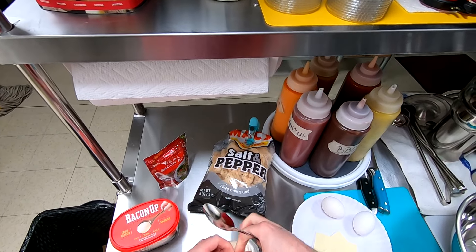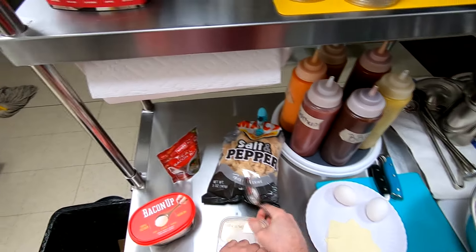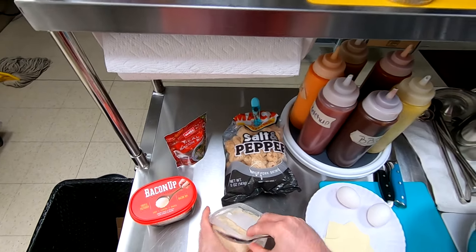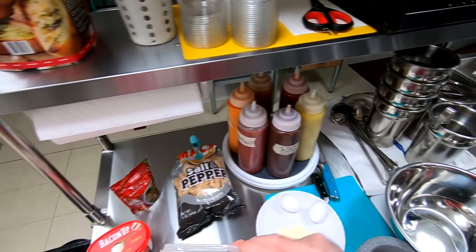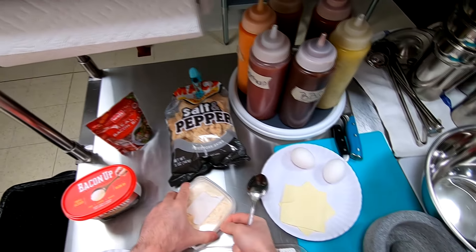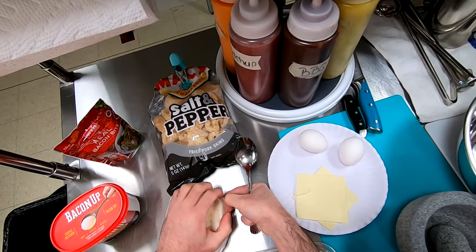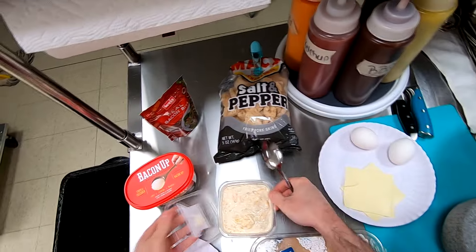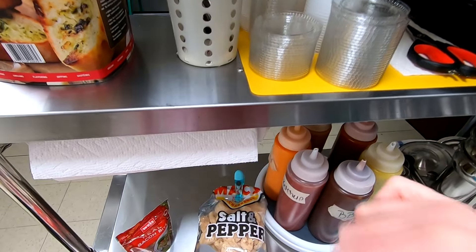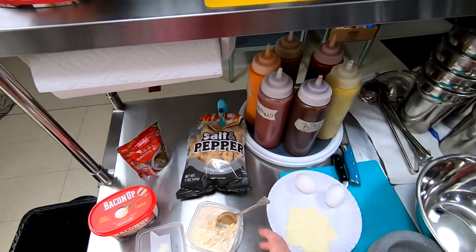I'll probably serve it warm if I like it — mix it up with the bacon bits on the stovetop — and if I don't, I'll just use the American cheese. Let me open this thing. Trying a little bit of it — it's got a little too much garlic in it. Yeah, it's a little heavy on the cheddar cheese and too much garlic. We'll see if I use this anyway.